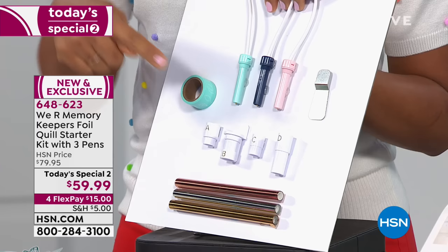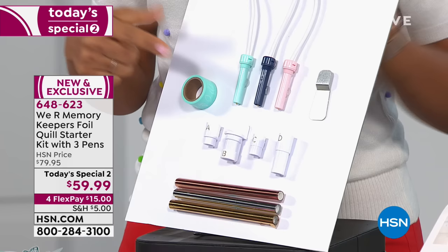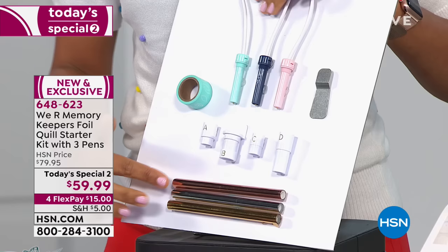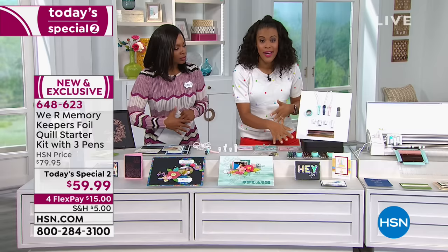You're also going to get four adapters. I'm going to show you exactly how those work and why they are so valuable, because they don't require you to buy any new machines — they just work with what you have already. You're going to get some low-tack placement tape, a heat guard so that you can protect your work surface when you're not using your Foil Quill, and then three rolls of foil in rose gold, silver, and gold. You also have upsell items where you can buy additional foils in really beautiful shades to get more out of your Foil Quill.